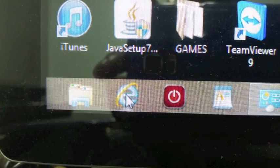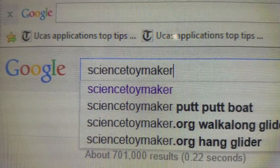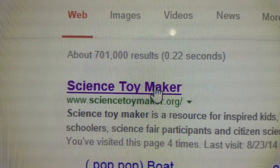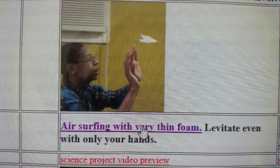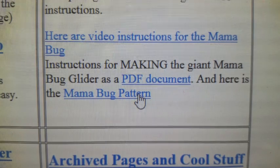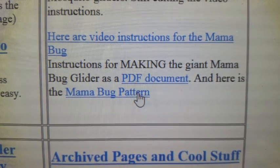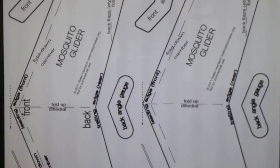First, open your web browser. Type in Science Toymaker. Click on the first link. Scroll down till you see Air Surfing with Very Thin Foam. Click on Mosquito Pattern or Mama Bug Pattern and this should open, and then you can print it from there directly.